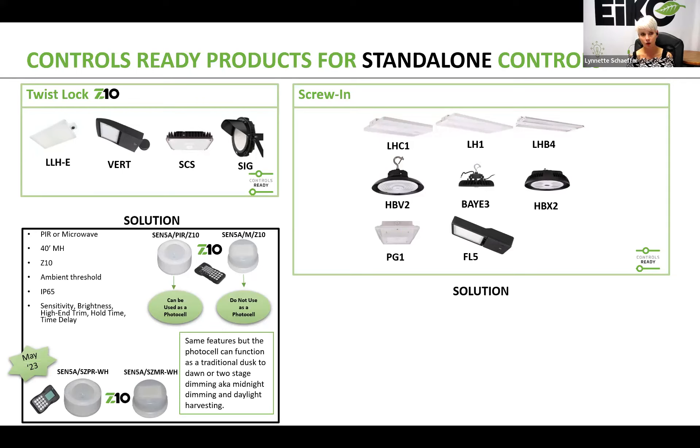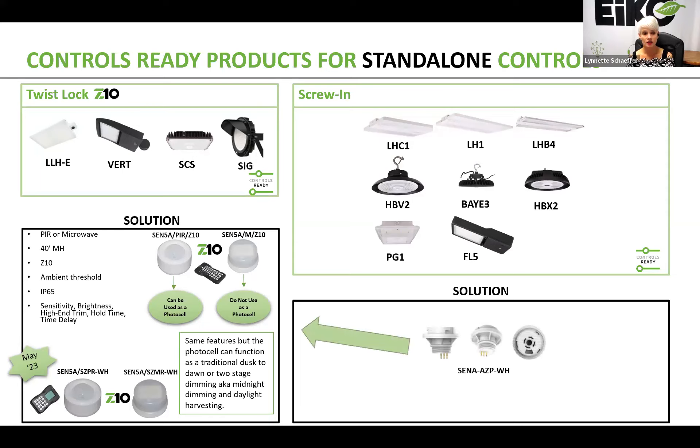If you're using any screw-in type receptacles found on products like the LHC1, the LH1, or even the HBX3 — which is a new one not listed here — you will need to purchase an adapter. That adapter can be used to convert the screw-in receptacle to a Z10 receptacle, and then you can use these new standalone sensors.